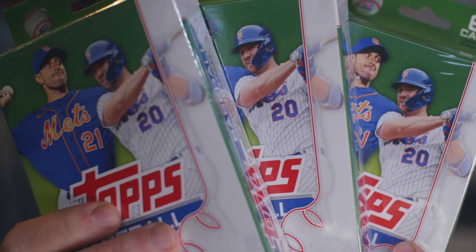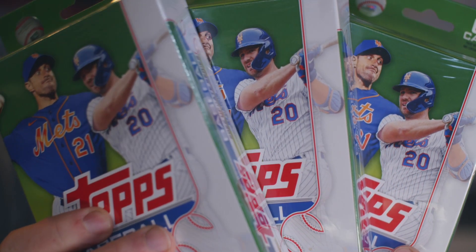I swung into my Barnes and Noble after a quick little meeting and I saw they had some. And what is it? Well, it is more Topps Update, but it is the Hanger Box variation. That's right — we're going to rip open three of these bad boys and go hunting for whatever Topps Update is going to give us.